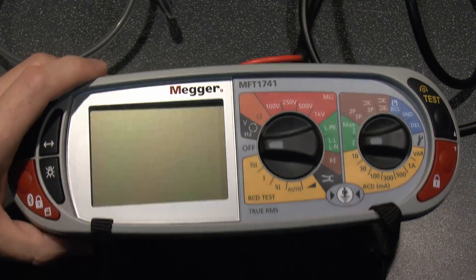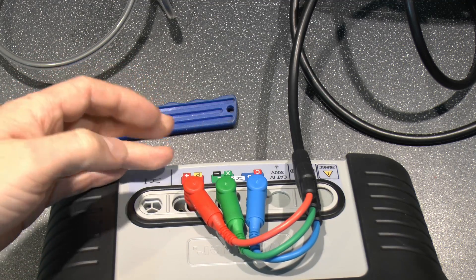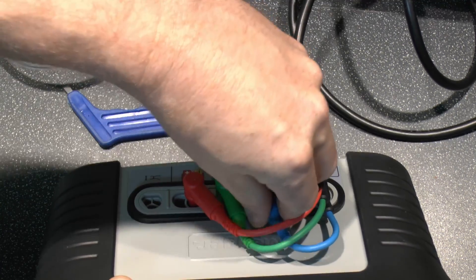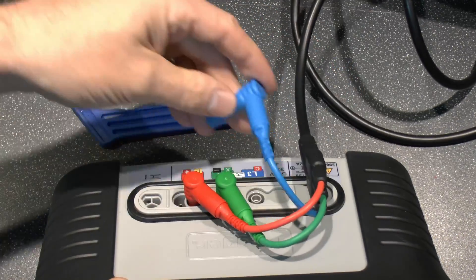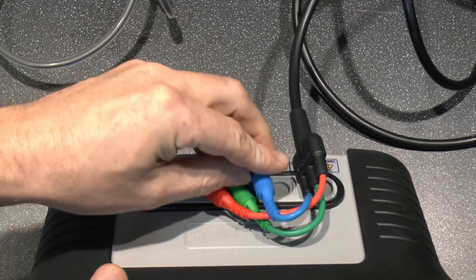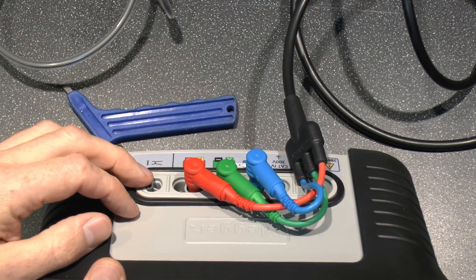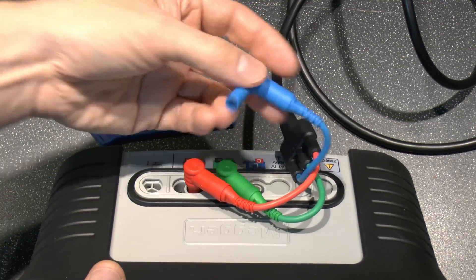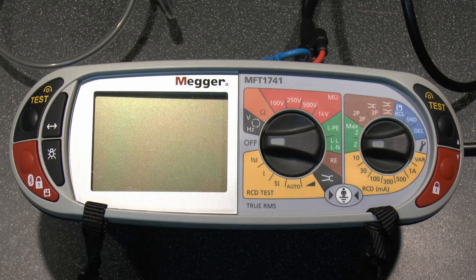A final point on RCD testing: it's not actually necessary to have all three leads connected — you can just use line and earth, red and green, without the blue. However, if the blue neutral lead is connected it checks that the polarity is correct — that this is actually line and that is really neutral — and will display a warning if it isn't. So connecting the blue lead provides that additional polarity check feature.